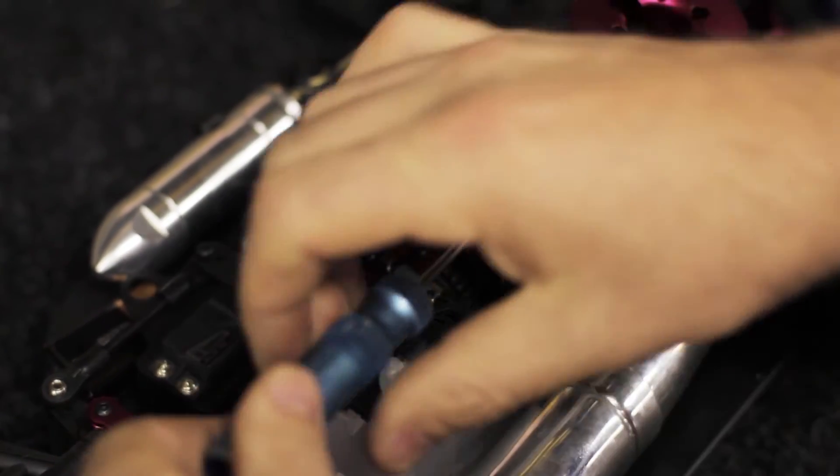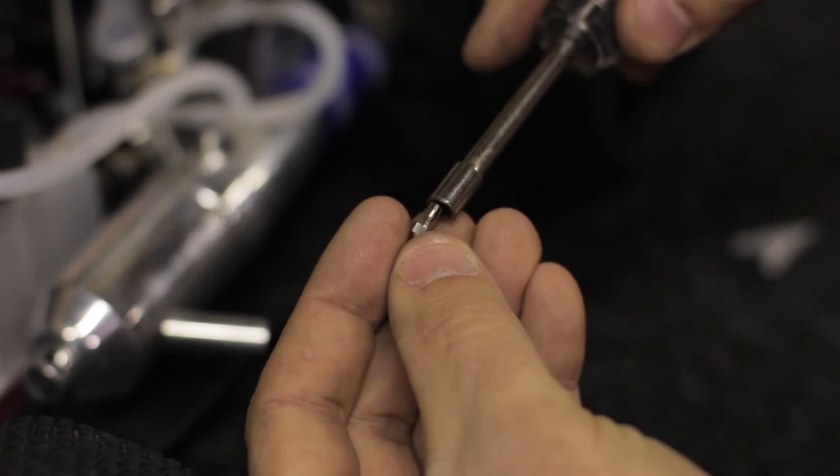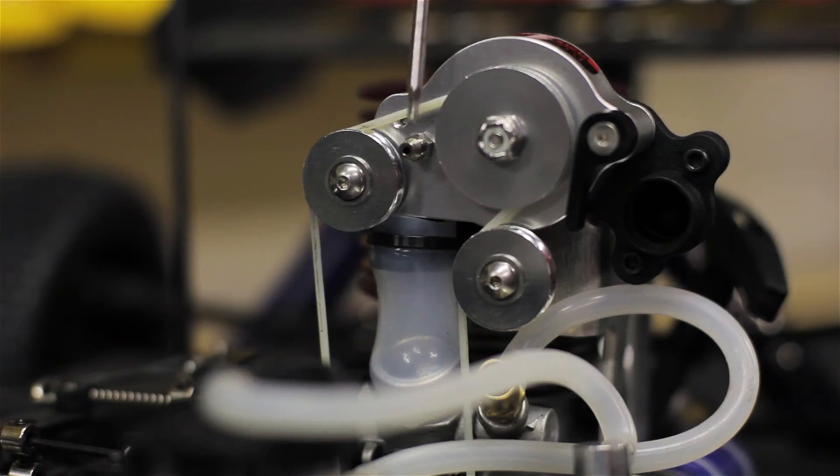You want to go ahead and remove the screw that's capping off the auxiliary pressure port. Then you want to insert the pressure fitting into the auxiliary pressure port. Using this port, we're going to pressurize our fuel system.